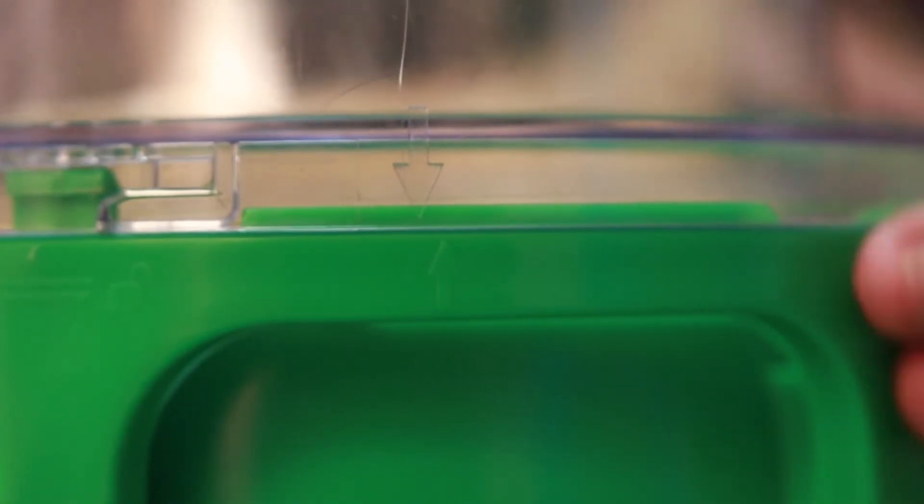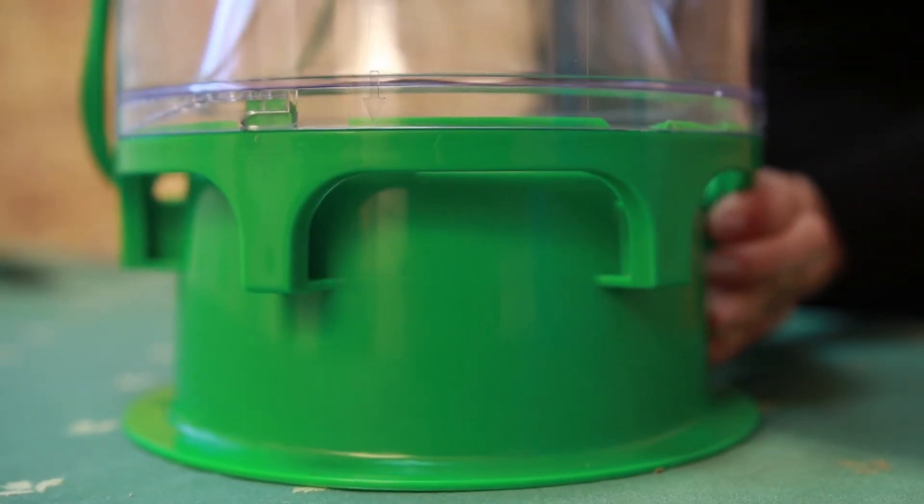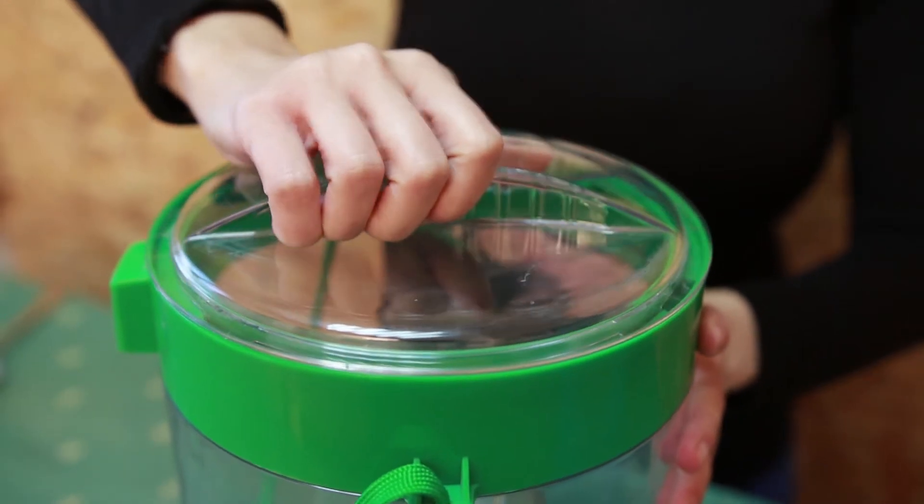After filling the water, place the large container back according to the marked arrows and rotate clockwise. Make sure that the trap lid is closed.